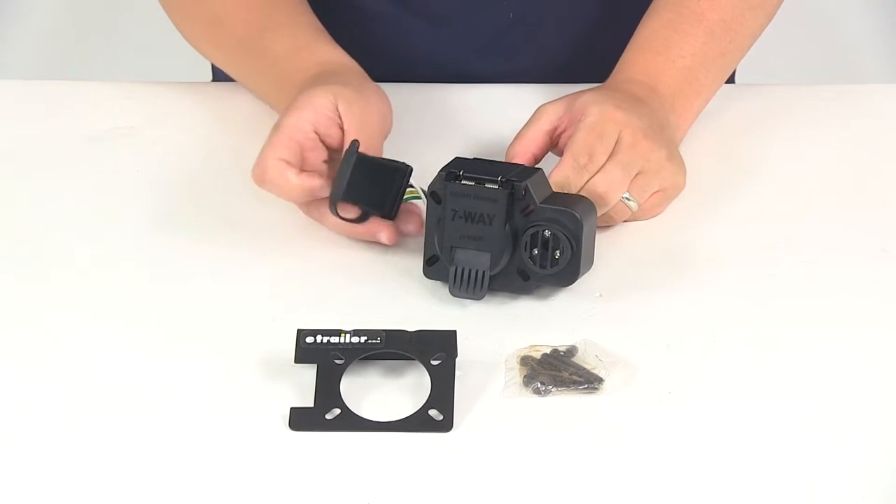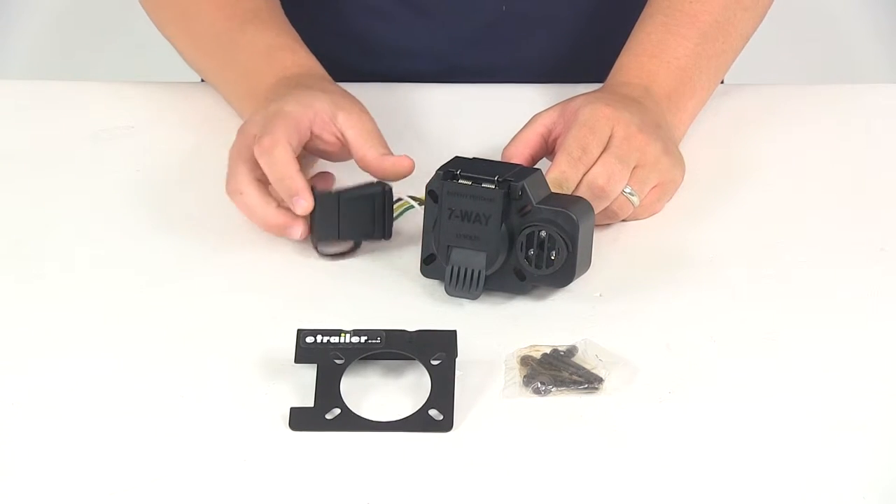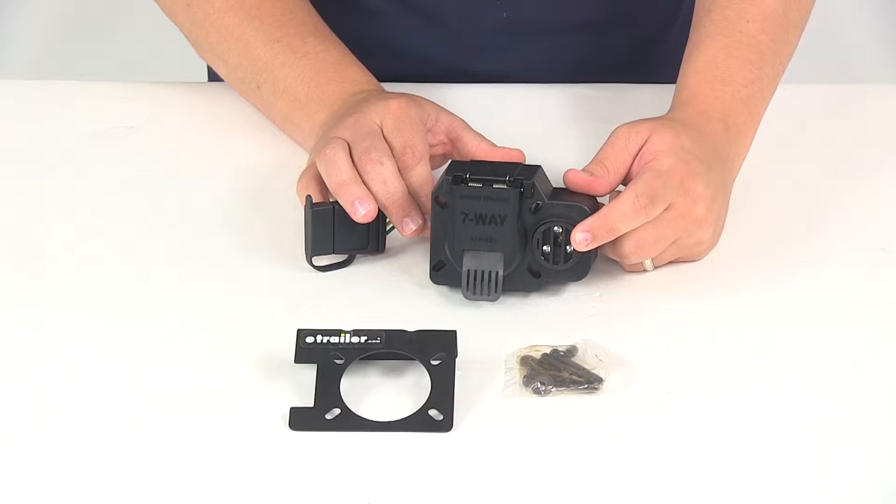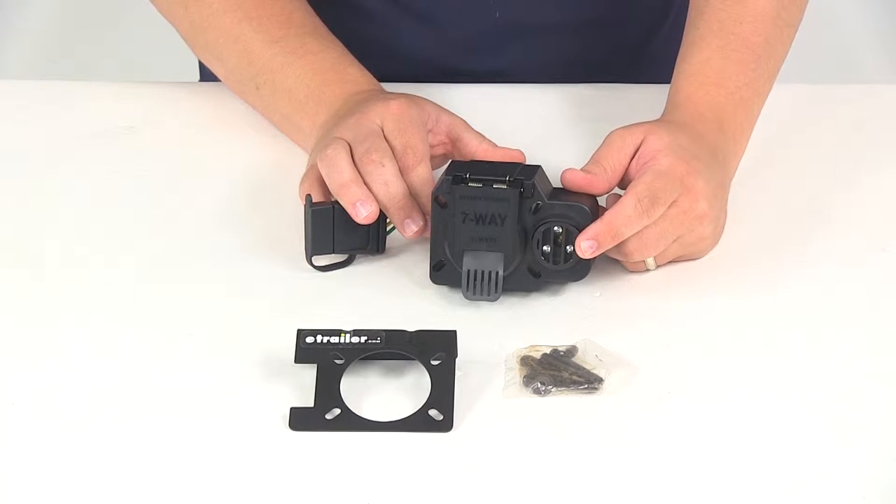It's going to feature a seven-way outlet as well as a four-pole flat outlet with the integrated backup alarm, and it's going to contain three LED lights when the reverse function is activated.